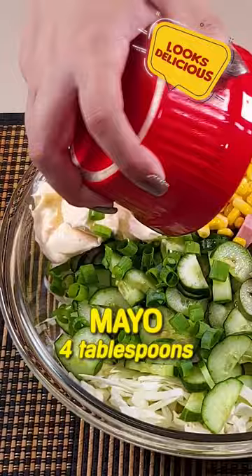Our salad is ready — healthy and refreshing. You'll want to make it a daily staple. Enjoy!